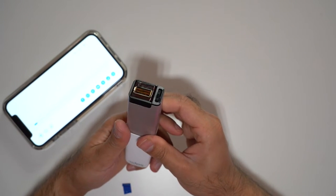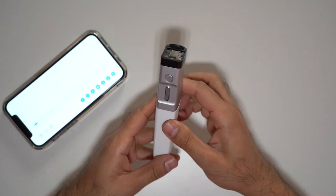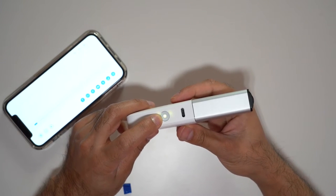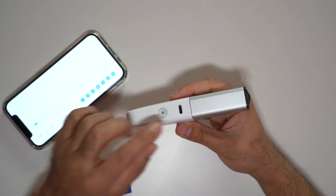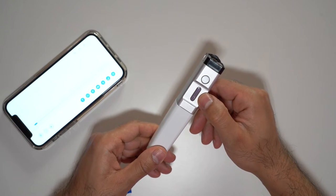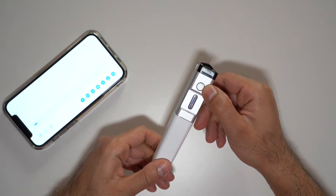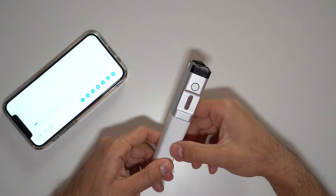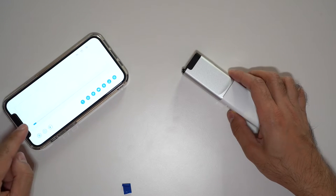There you go, it's now ready to start printing. This is the power button — you hold it for three seconds to turn it on, and then you'll be able to sync it to the Cellpik P1 app. You've got the USB-C port there to charge it. You hold this button down when you're printing, and this is the lock for the ink cartridge — if you wanted to remove it, you just press that and it will pop out.